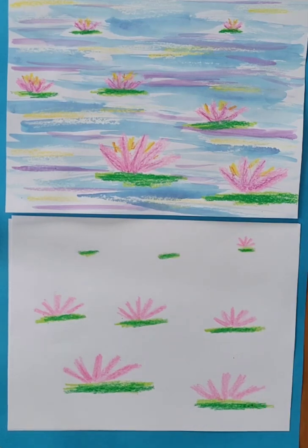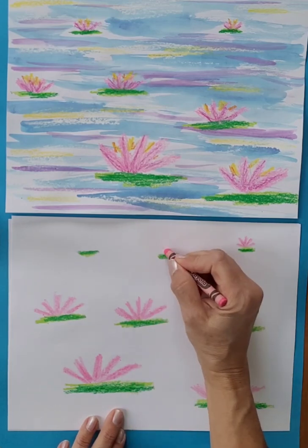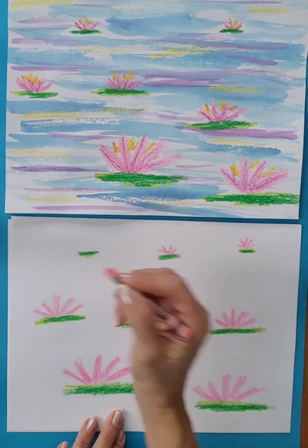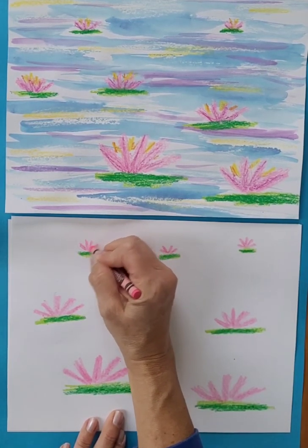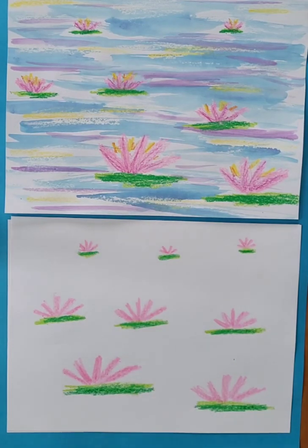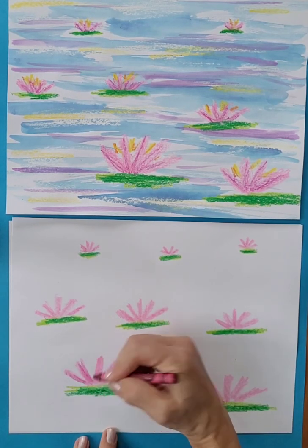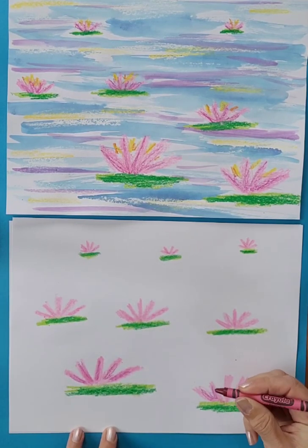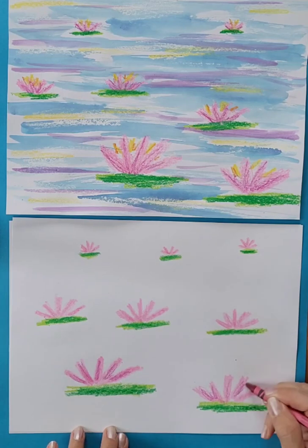As you can see, as I go up the page, my water lilies get smaller too. I've got large, medium, and then small to match up with my smaller lily pads. Monet loved painting boats, oceans, ponds, and lakes. I'm blending in a little bit of red-violet with my pink.